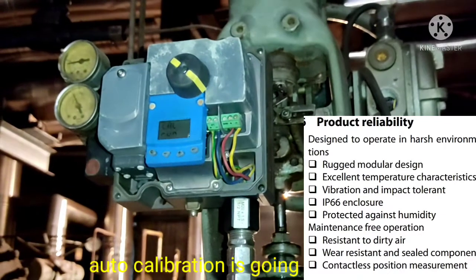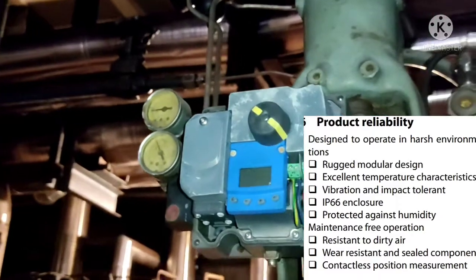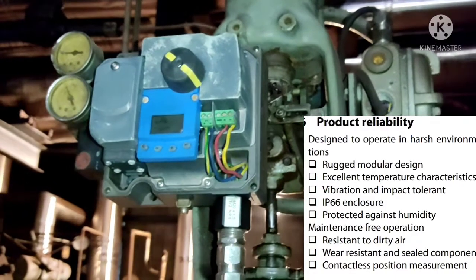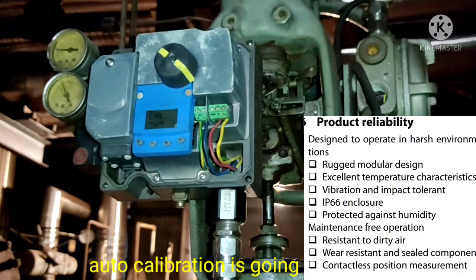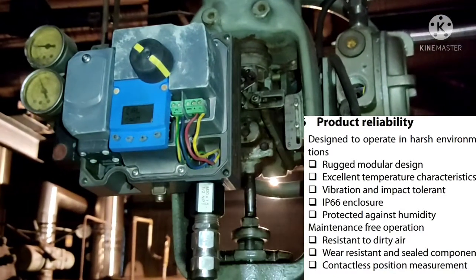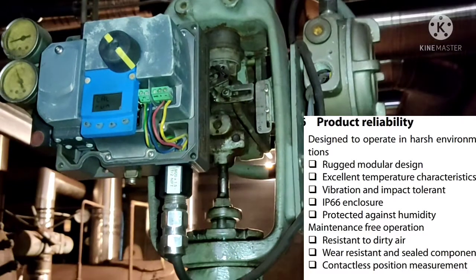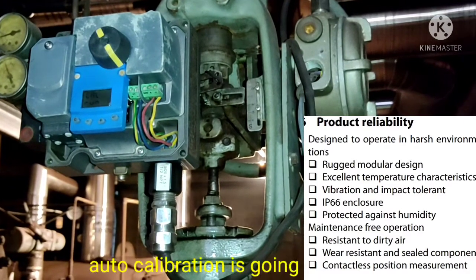The METSO positioner has a rugged and modular design with excellent temperature characteristics. It has vibration and impact tolerance, a very good IP66 enclosure rating which protects against humidity, and it is maintenance-free in operation. It is resistant to air, wire interference, and its components are contact-free. This is the product reliability chart of the METSO positioner.